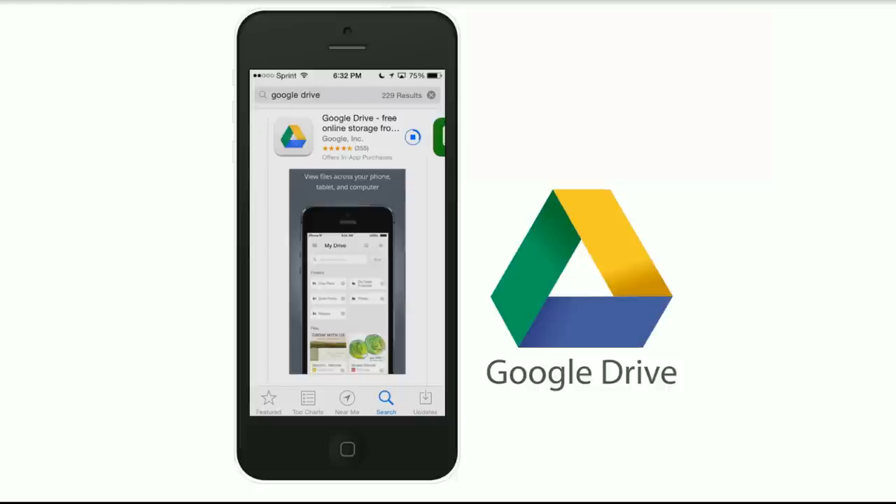I personally don't even have that many photos on my phone, but I do have friends that have thousands and thousands of photos. This way when you put them on the drive, you'll be able to access them from your phone as long as you have an internet connection.